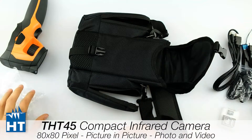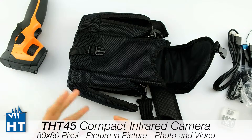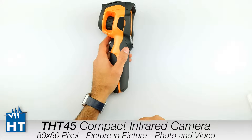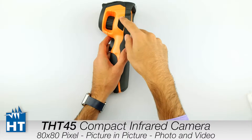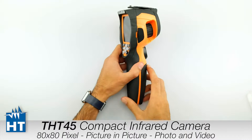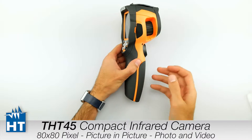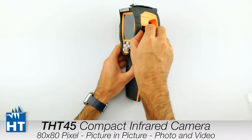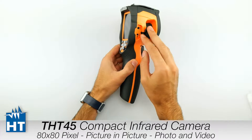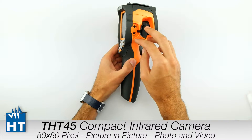In the next section we will see the first power-on of the camera and the principal interfaces. This is the second part of the video and here we will talk about the communication interfaces that the camera has, and then we will turn on the camera and see the functions. On the right side of the camera we have the audio interface where we connect the headset to record and play back voice.